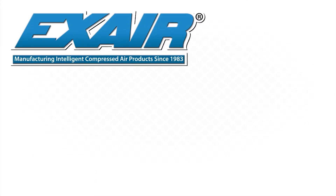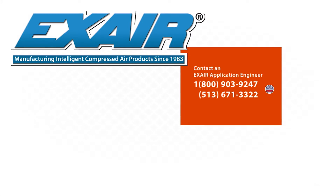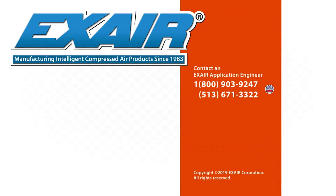If you would like to know more about Xair's static eliminators, please contact an Xair application engineer at 800-903-9247 for the U.S. and Canada. Our worldwide phone number is 513-671-3322.